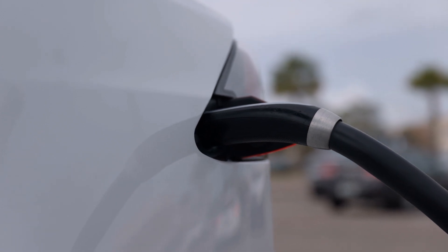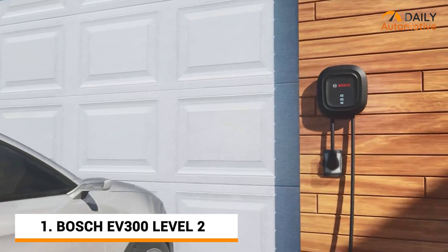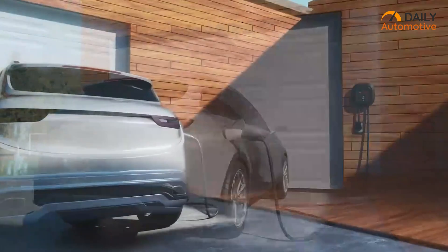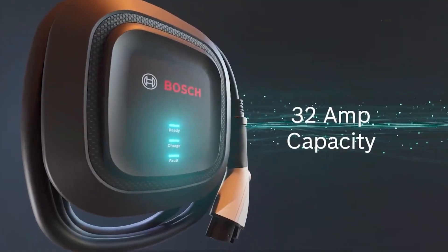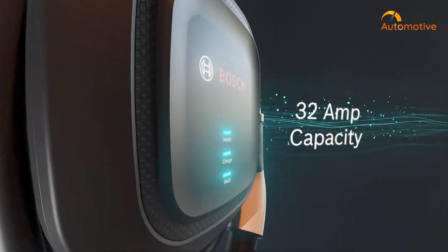And for our last alternative Tesla wall connector, we have the Bosch EV300 EV Charger. It features a 16-foot cable and 32A capacity, which ensures fast charge and minimal downtime for any vehicle. It's fully weather-resistant, making it suitable for both indoor and outdoor usage. The LED indicators are a handy addition, providing clear visibility of the charging status at a glance.